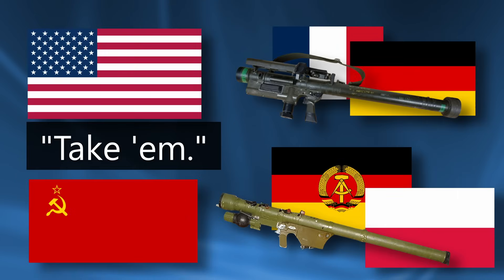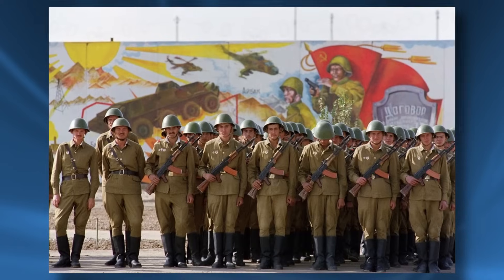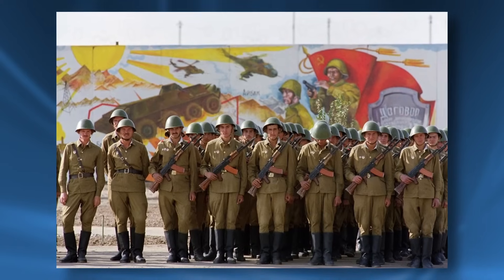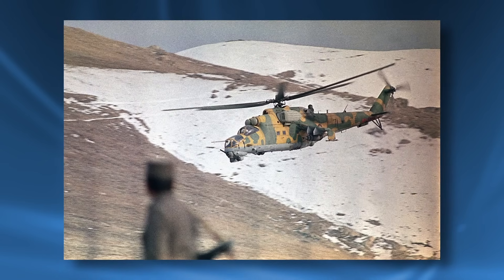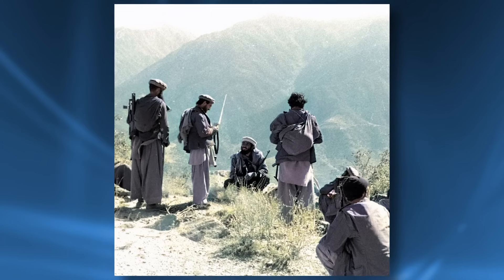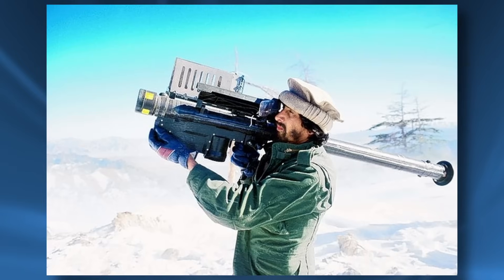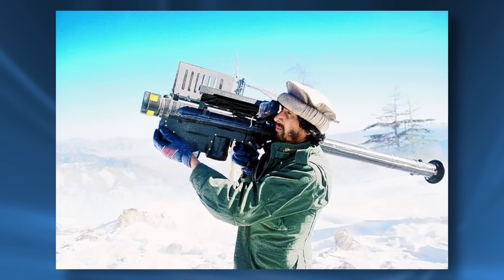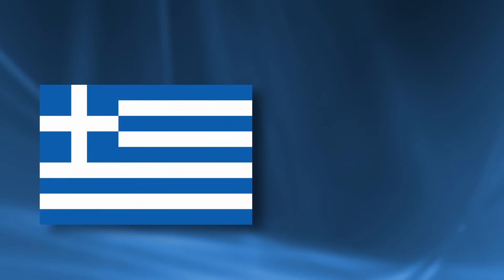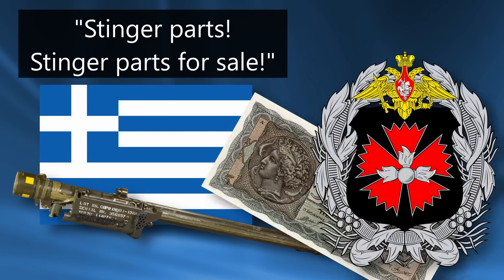The previous models, Strela and Red Eye, had found many export customers around the world. With this new tech, however, the Soviet Union and the United States were less willing to sell. This was a benefit for the Soviet Union, which was mired in a war in Afghanistan. Afghanistan's difficult terrain made the Soviet Army dependent on lots of air support, particularly helicopters. The United States wished to help the anti-Soviet guerrillas, but there were concerns about exporting the new Stinger to them — the US Army was concerned they would fall into the hands of the Soviet Union and China, aiding their own MANPADS development. These fears were made somewhat irrelevant when it was discovered in 1985 that a company licensed to produce Stingers in Greece had been selling Stinger parts to the GRU, the Soviet Military Intelligence Department.